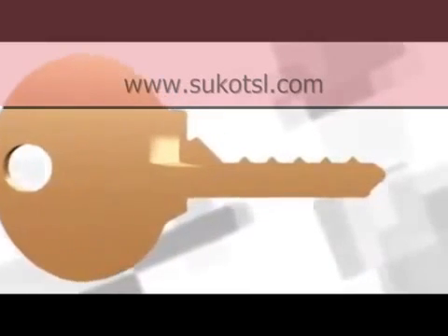Bump keys are not only offered for sale — virtually anyone can make one in less than five minutes.